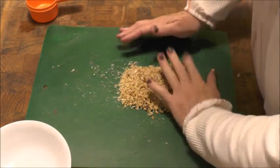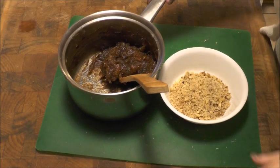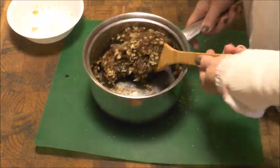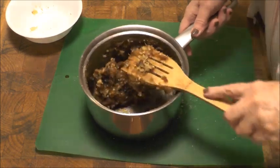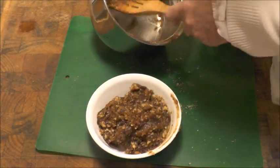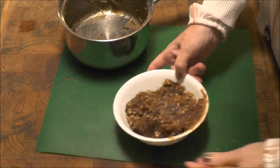I'm going to wait for the dates to cool down a little bit, and then we'll go ahead and put the nuts into the dates. Now that this is cooled, just stir them in evenly and refrigerate it. When it's time to roll out the cookies, we'll take this date-nut filling out of the refrigerator so it warms up a little bit and makes it easier to spread.